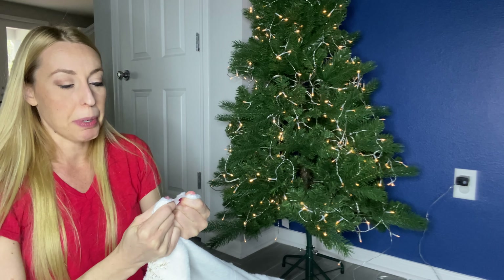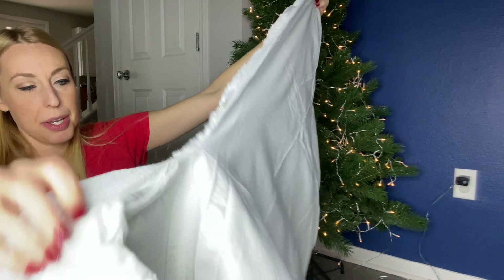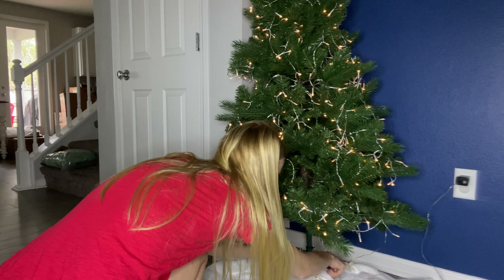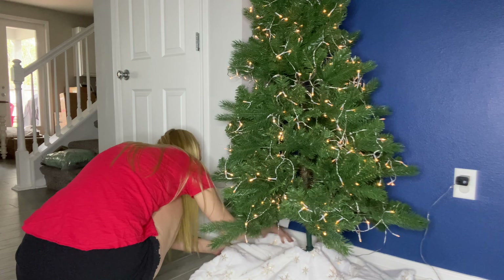It has velcro closures — three different ones around the opening. So we're gonna go ahead and put this down here so it can cover up that ugly stand, or whatever you've got down there, and it just lays perfectly around here.